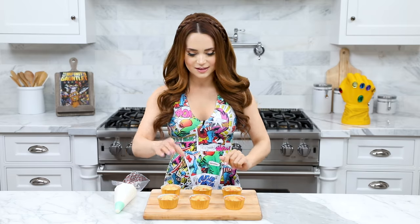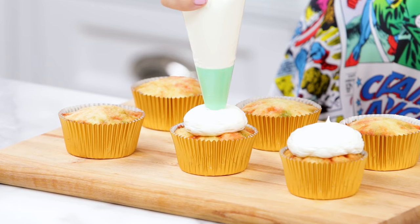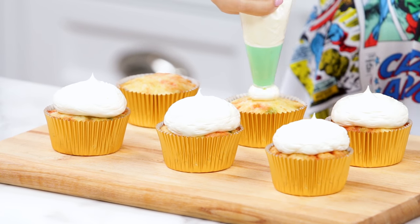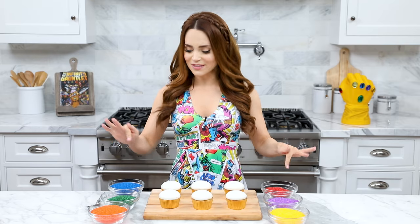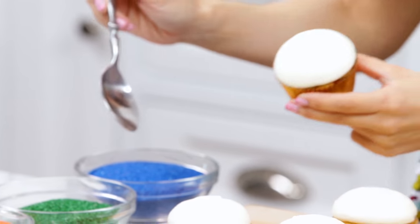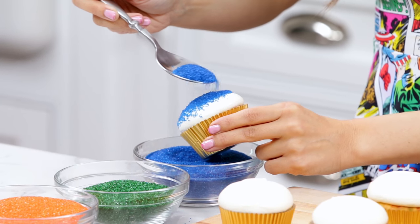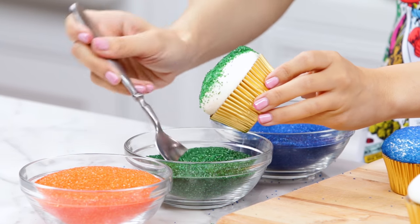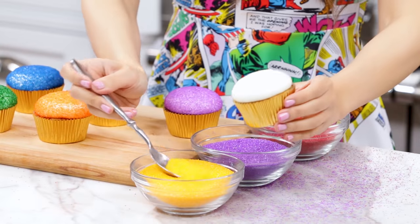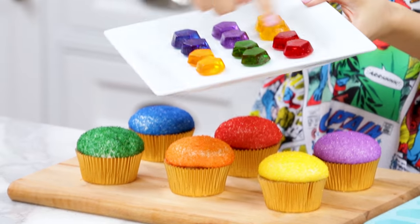After your cupcakes have baked, give them plenty of time to cool, then it's time to frost. All the pop rocks exploded and it looks really cool! I have some buttercream frosting in a piping bag with a number 1A tip — I'll be piping domes on top of each cupcake. Once frosted, cover them in the different colors of sanding sugar. I'm decorating six today, one for each stone. Blue for space, green for time, orange for soul, red for reality, purple for power, and yellow for mind.